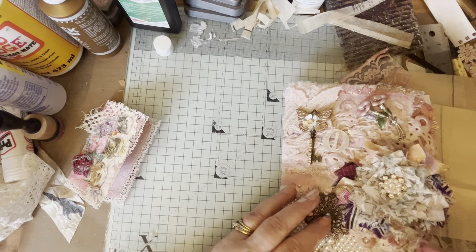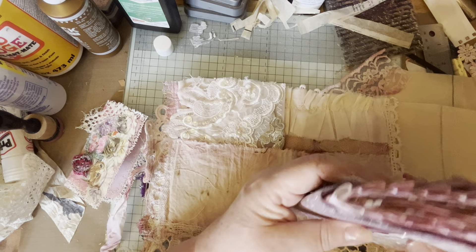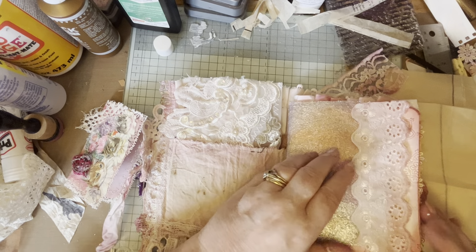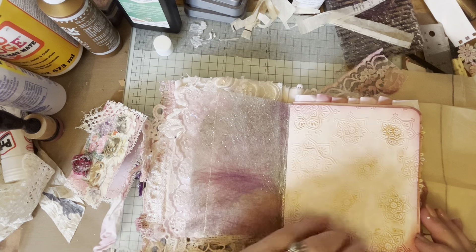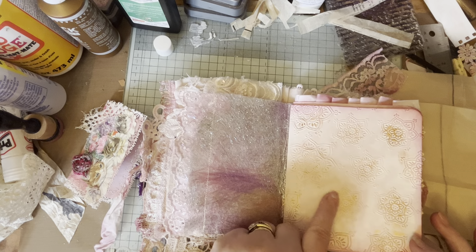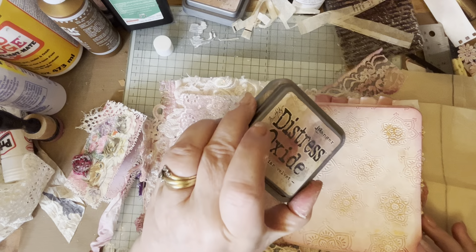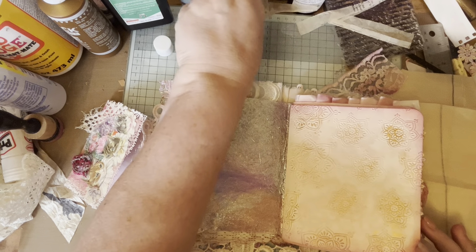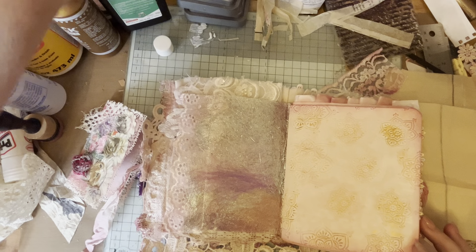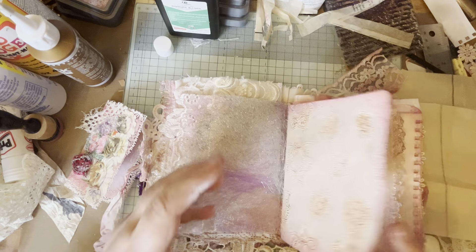On the last recording we looked at the signature - I'm preparing the signature pages, which I've done here. This is from the Angelina fibers, and then I've used metallic gilding from Cosmic Shimmer. I've mainly used the Ranger Distress Oxide in Victoria Velvet, Tea Dye, and Seedless Preserve around the edges.